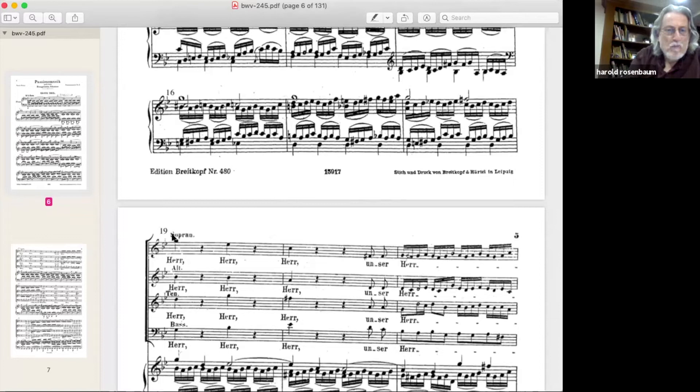As opposed to singers, a string player wouldn't necessarily hold quarter notes followed by rests for their full value. So if you want full value you have to indicate that in the instrumental parts and tell them — especially in dramatic moments like in a recitative. The chorus should sing full length; tell them that in rehearsal or just say: unless otherwise indicated, full length. Here you also have the double R, which is a great opportunity.